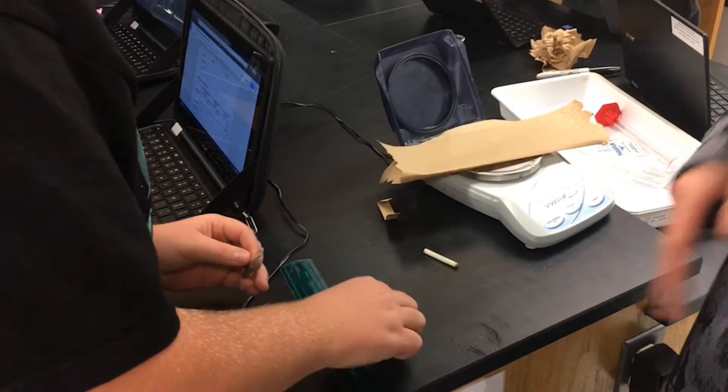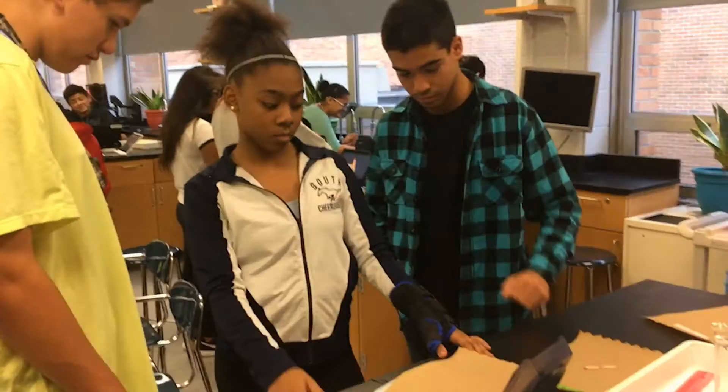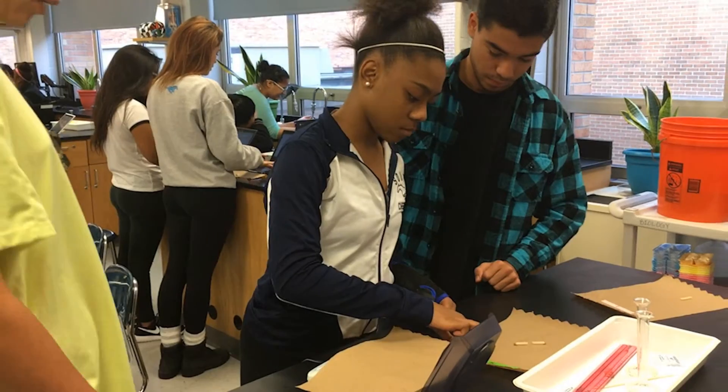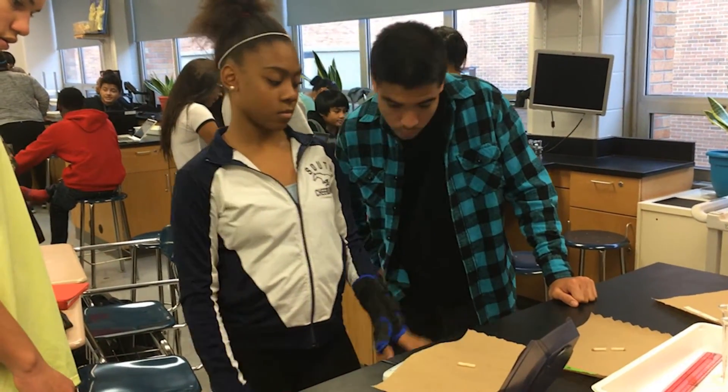We always like doing labs in the science classroom because that's what I think kids really remember, and it helps give them a good idea of what we talk about in class. It really gives them a visual of what's happening — they can see the science and not just talk about the science.